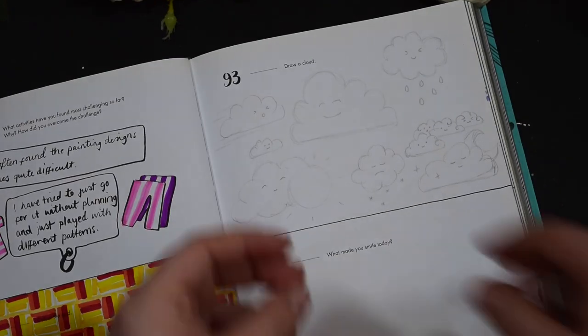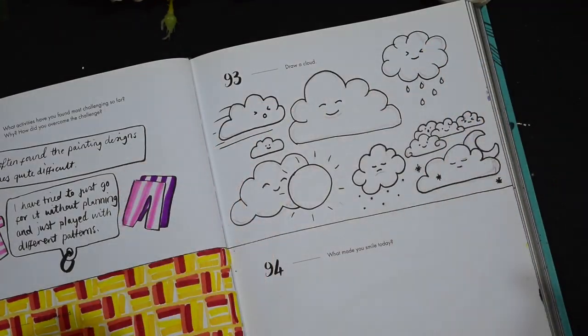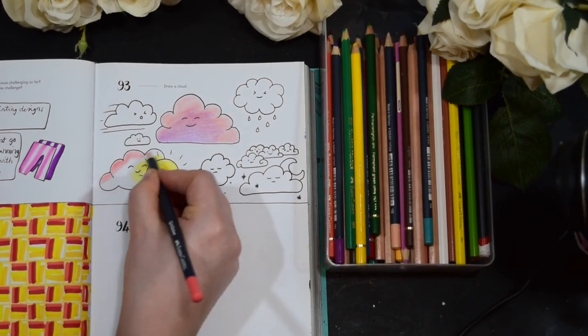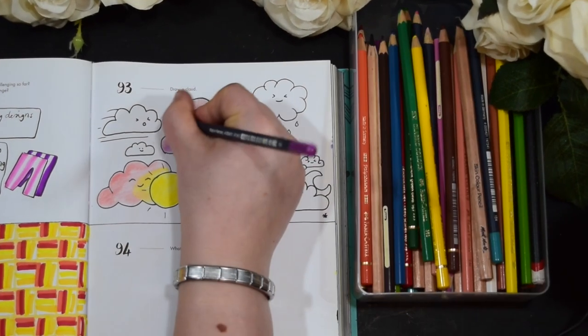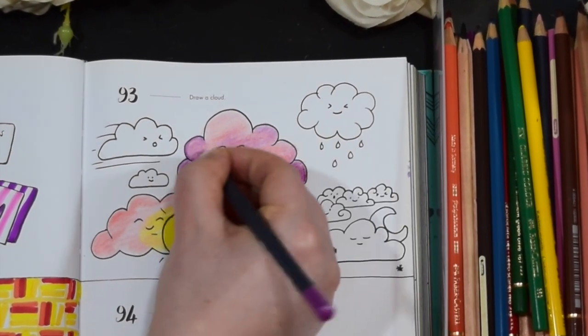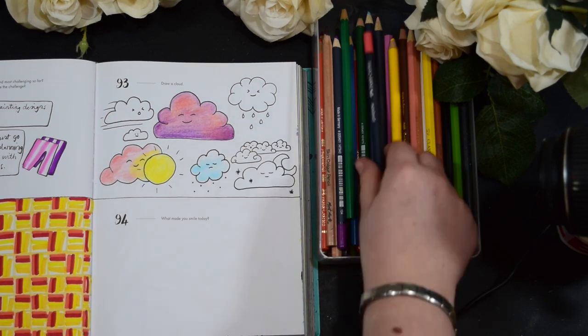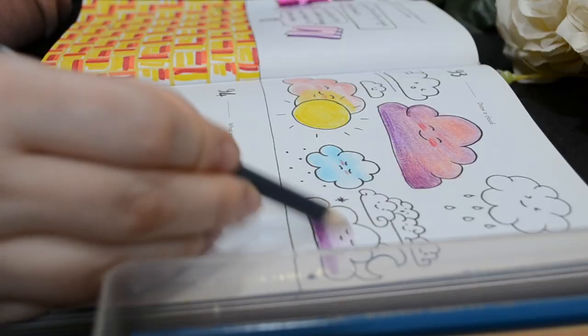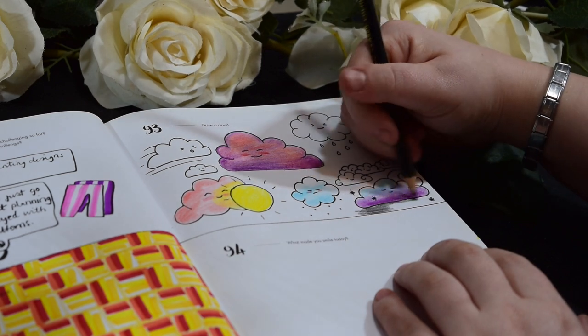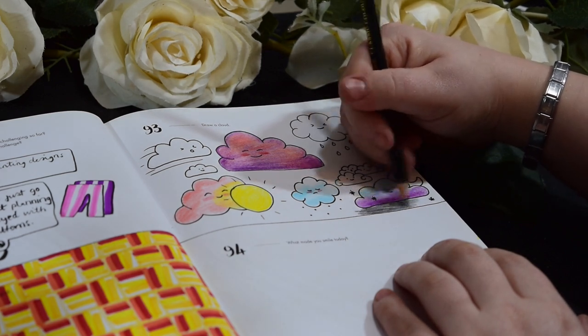I did a little pencil sketch and then added some fine liner detail after. I've decided to use pencil crayons for this one. The reason being is I don't like using pencil crayons — I struggle with it, I don't know how to blend them very well, and I'm just a bit of a novice. So I'm using this book to push myself to use pencil crayons more.